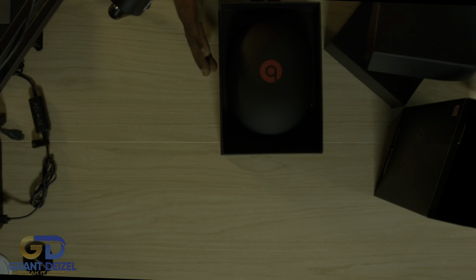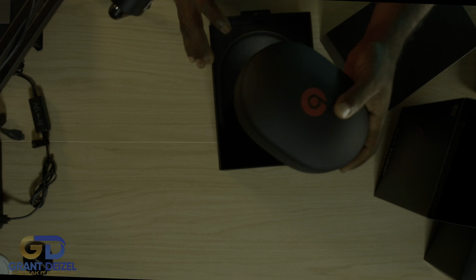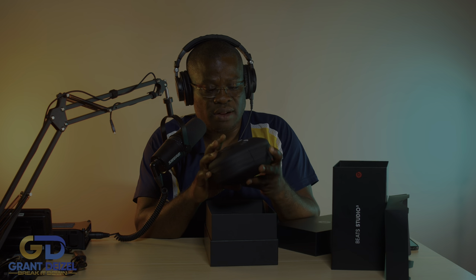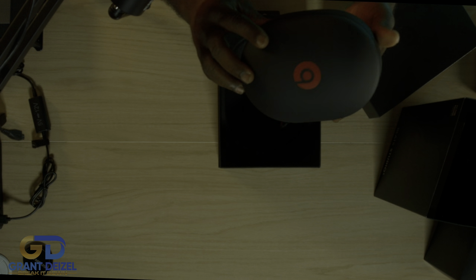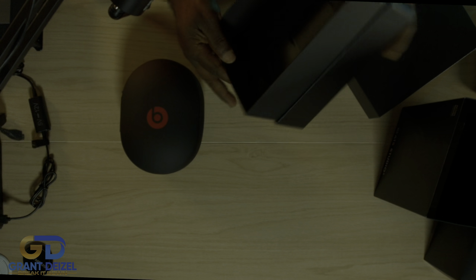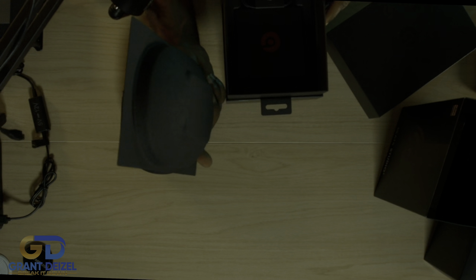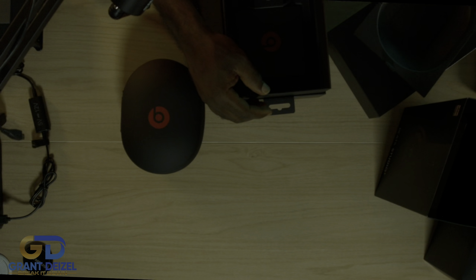Let's just look at what they have here. Box within a box - this shell case is very nice. Let's put it to the side and see what else they have. There's a little pull tab here, they might have some goodies in here. Yes, they do.